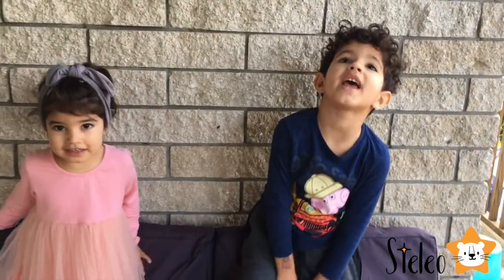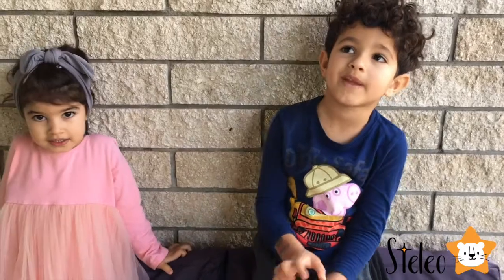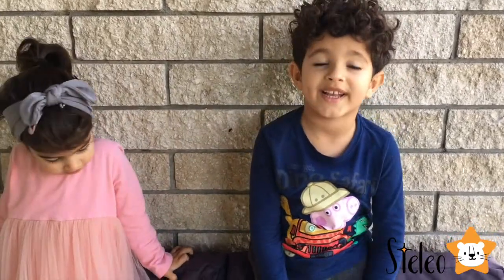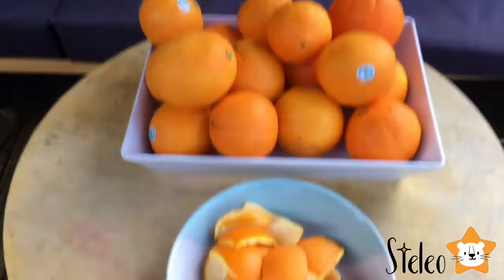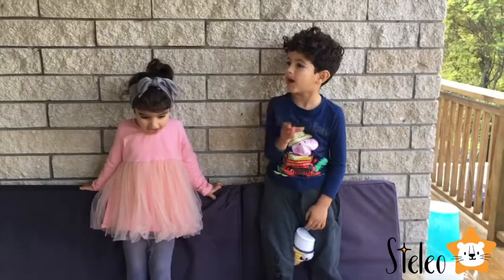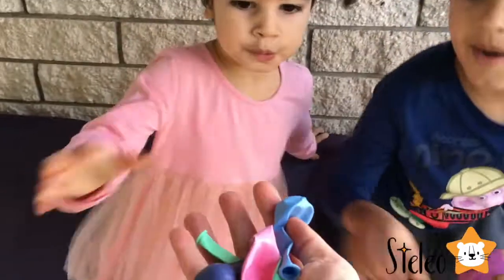Hi guys, today we're going to be popping balloons with some science. The science says we're going to squeeze orange oil and the balloon will just pop — pop, pop, pop. Boo!